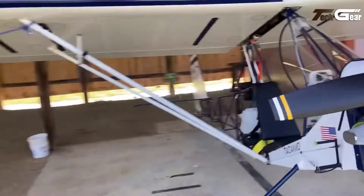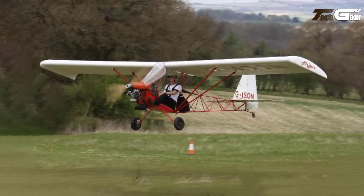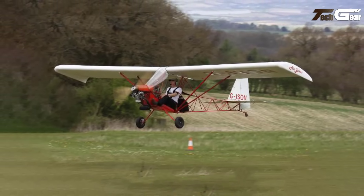Pilots appreciate its responsive handling, straightforward assembly process, and compliance with ultralight regulations, making it a popular choice among ultralight aviation enthusiasts.